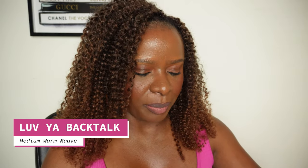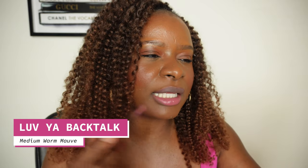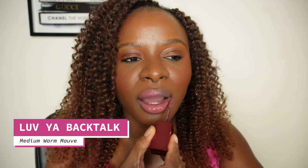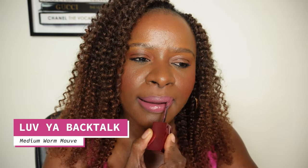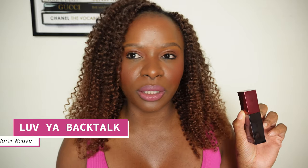That was lip one and my lips are already on fire. This is the second one — Love You Backtalk. I feel like I'm gonna love this shade a little bit more. Yeah, it definitely complements me a little bit more. I don't even need a lip liner for this one. So much better — I'm here for this one. It definitely is a little more forgiving with my skin tone.